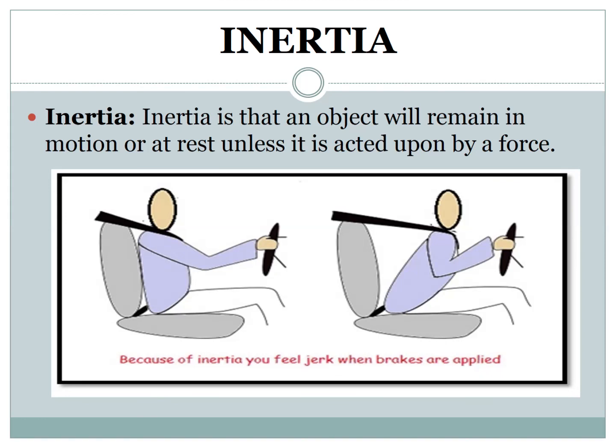For example, when travelling in a train or any other vehicle, have you noticed how you continue to move forward when it stops? When a vehicle stops, you tend to jerk forward before coming to a complete stop. In the same way, you will jerk backwards when the vehicle begins to move. This means objects tend to keep on doing what they are doing unless disturbed.